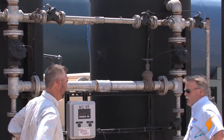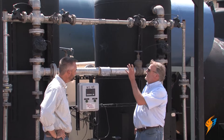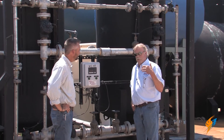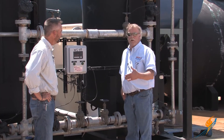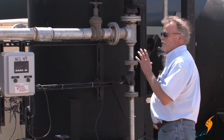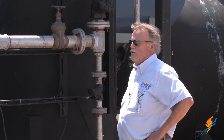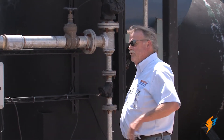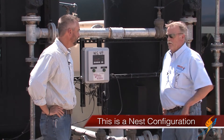Let's talk about the heads on these tanks. The smaller fiberglass tanks have a single head with a little piston inside that performs different functions: back flush, brine draw, and all those operations. The bigger units have all the valves external to the tank so you can actually see them. Once you get over a million grains, you go to this configuration called a nest of valves.